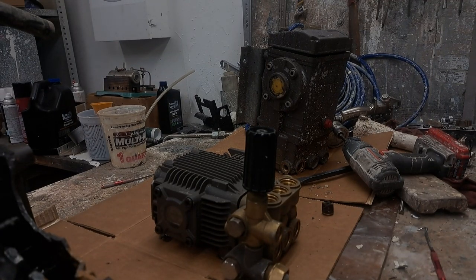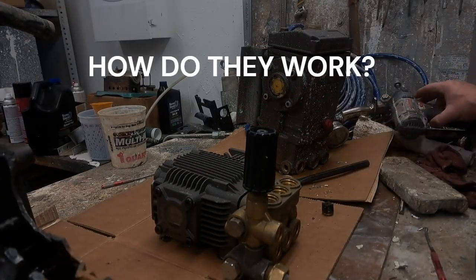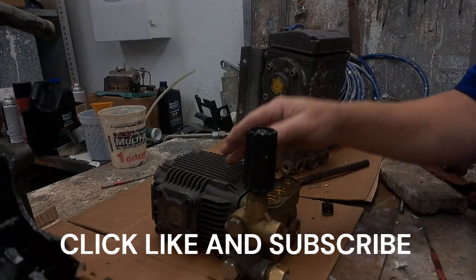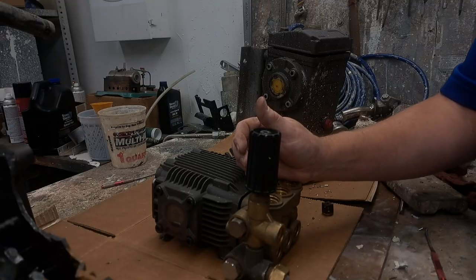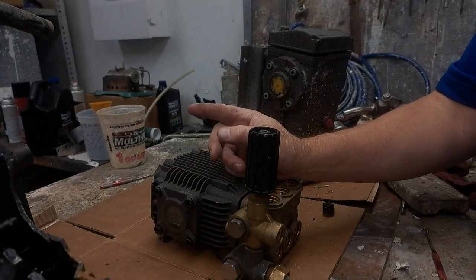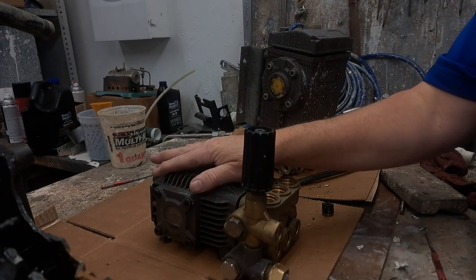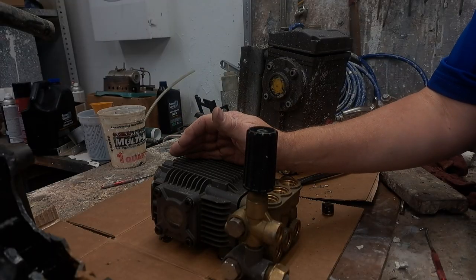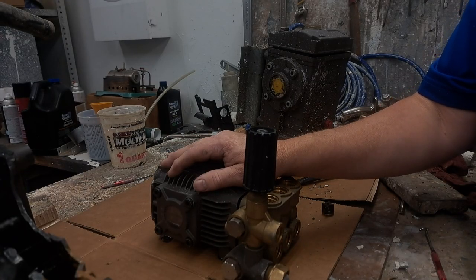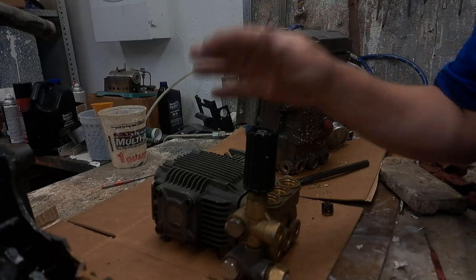Hey guys, it's Brian again. Today we're going to be talking about pressure washer pumps and how they actually work — what happens in a pump. A lot of people don't realize the process, so I figured I'd go through this. It might help you understand what may be happening with your system when you have a problem. Safety glasses or whatever you may need for the job. This is no substitute for a good certified shop, but this is a learning experience to help guide you.